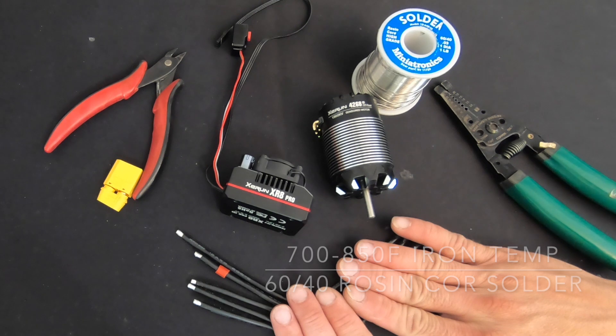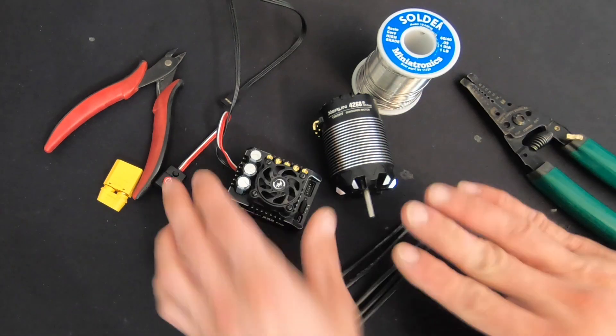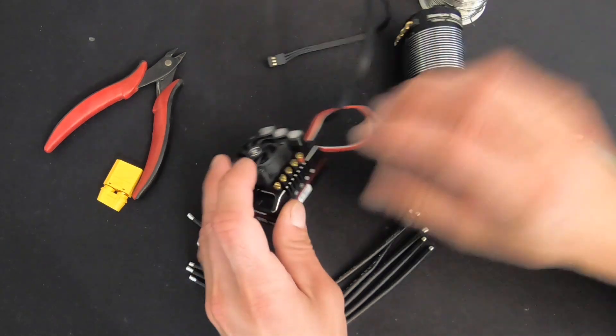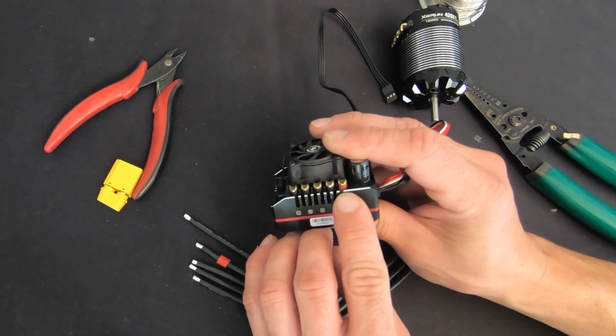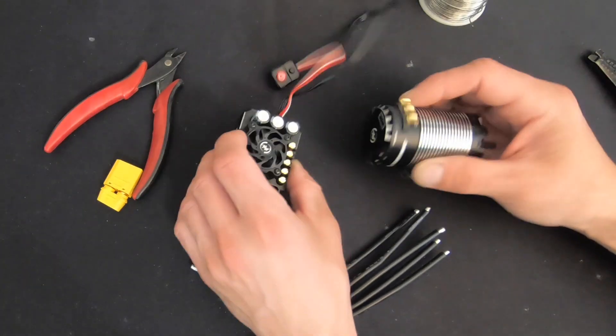The speed control comes with 12 gauge wire — that's what we're going to use for the install: three motor wires and two power wires. They are all black, so we're going to pay close attention to what we're doing. On the edge of the speed control, the positions of the wires are marked, and they even give you red shrink tubing on the positive to help make it easy.